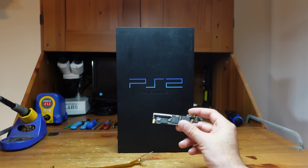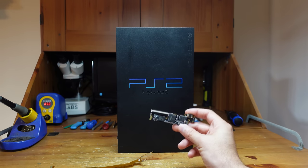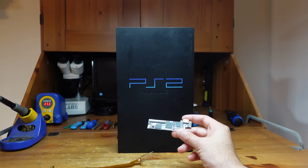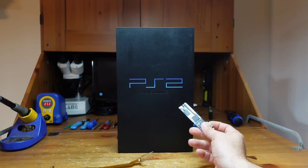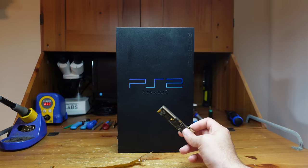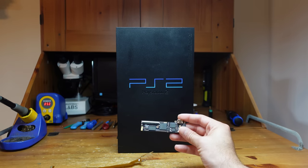This particular mod, the Retro Gem, is awesome in the sense that it can be used on a number of different consoles. You can install it in the PS1, which I've already shown, the Nintendo 64, the PS2 FAT models and Slim models, and also the Sega Dreamcast. So it's a pretty versatile mod.